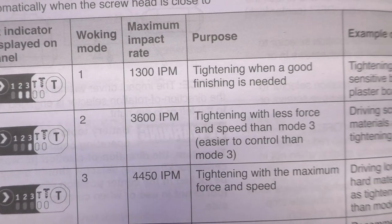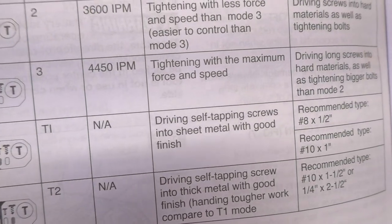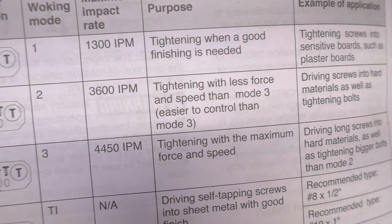One thing Flex does differently than anybody else that I really like is their owner's manuals are super comprehensive. A lot of times you get a tool and you toss the manual out — which is what we do almost all the time — but these really let you know what everything on the tool is and what it's used for. It gives you specific numbers for each mode. For instance, the impact driver: mode one is 1,300 IPMs, mode two is 3,600, and mode three is 4,450. That's quite a bit different from any other owner's manual we've seen.